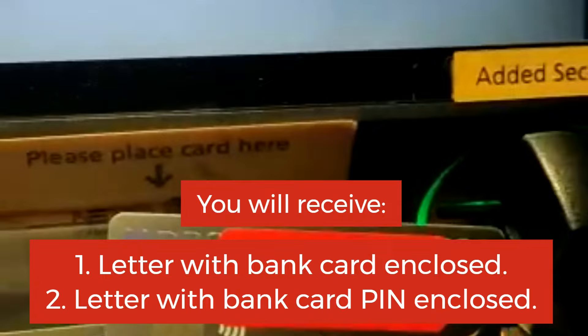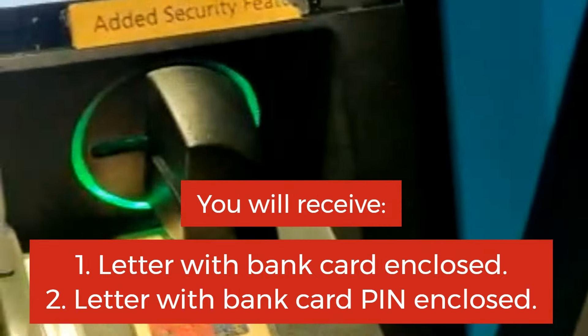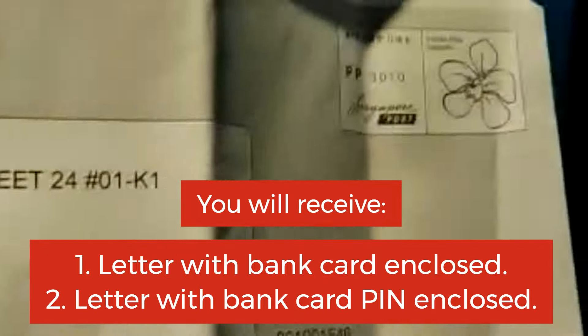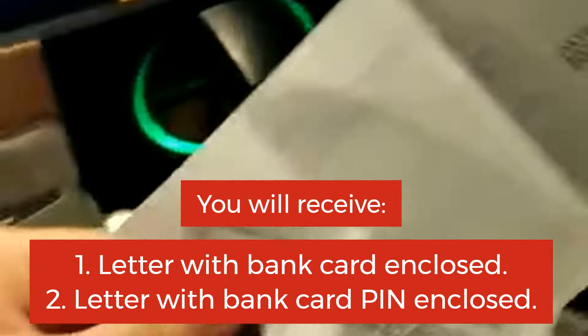First of all, you'll receive a letter that is enclosed with this card. Then second, you'll receive this kind of envelope enclosed with your PIN number.